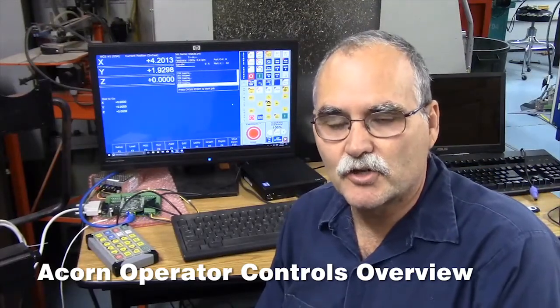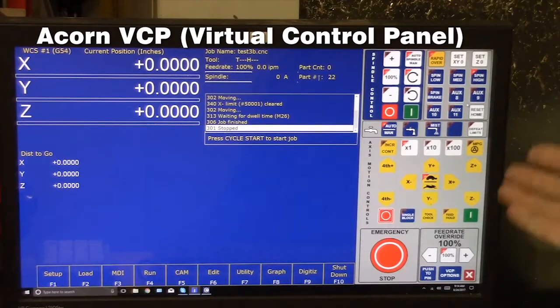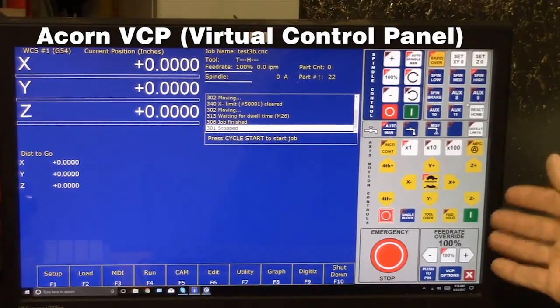Hey guys, just wanted to do a quick video to show you different ways you can control the CNC software connected to your Acorn motion controller. You can use a keyboard, you can use a touchscreen, or if you don't have a touchscreen you can use a mouse, and then you can also use a USB pendant. The other option of course is using the touch panel.